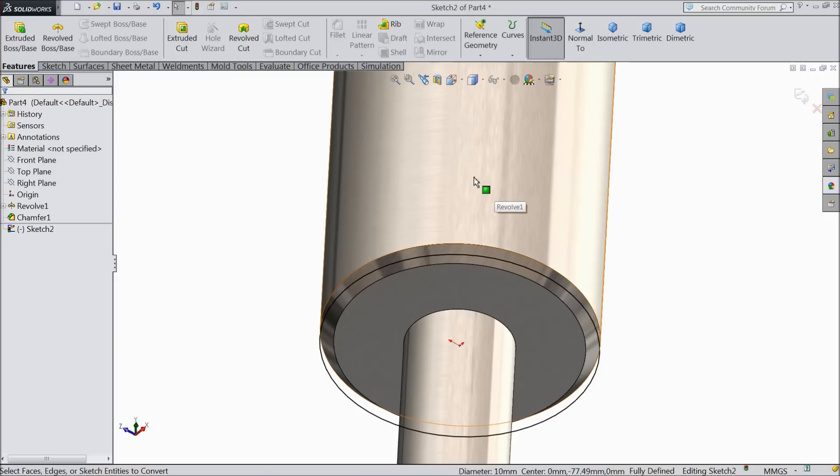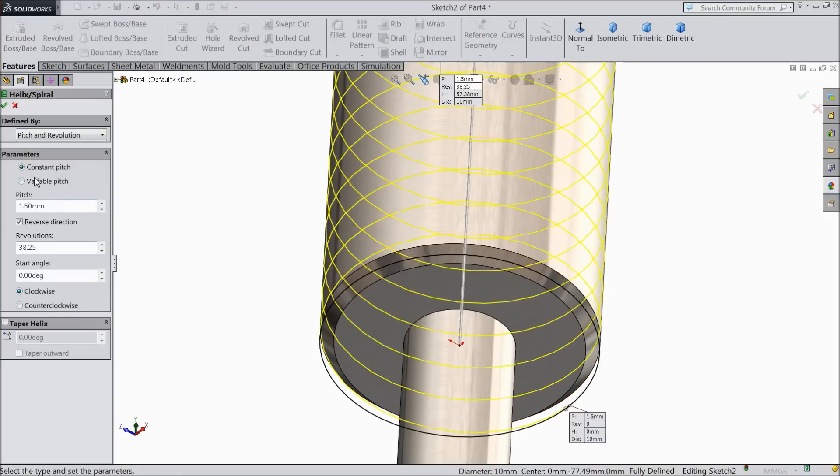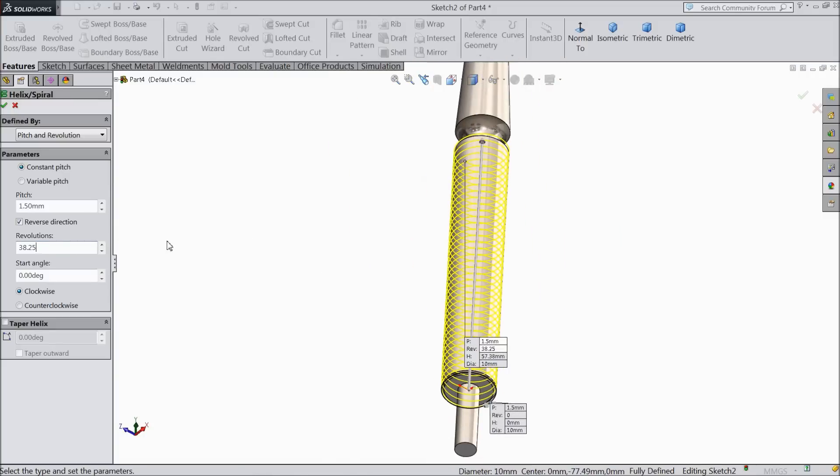We want to make some thread here. So first select path — choose helix and spiral. Pitch and revolution constant, pitch keep 1.5 mm, revolution 38.25, up to the end, zero degree clockwise. Select OK.